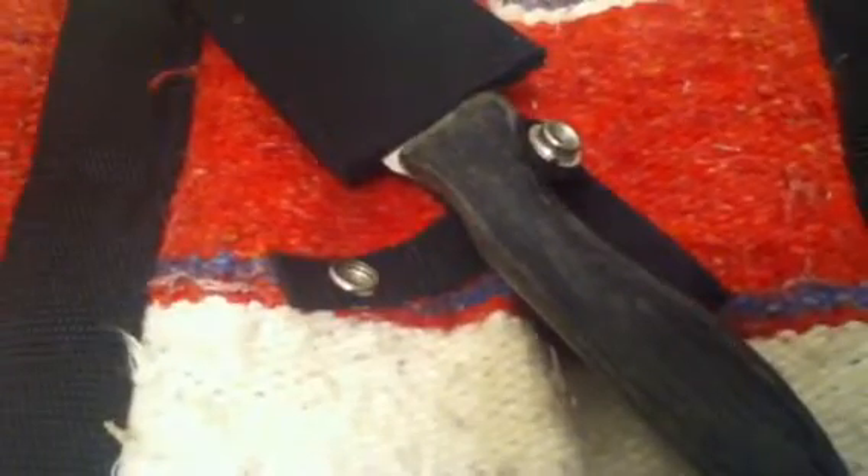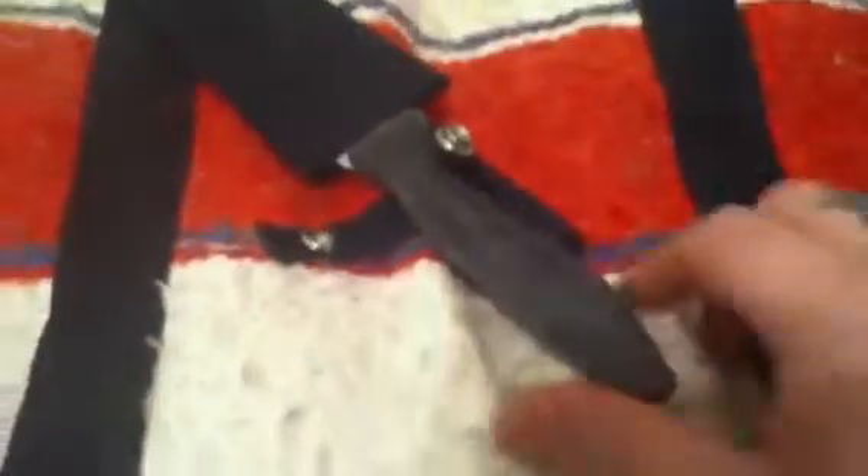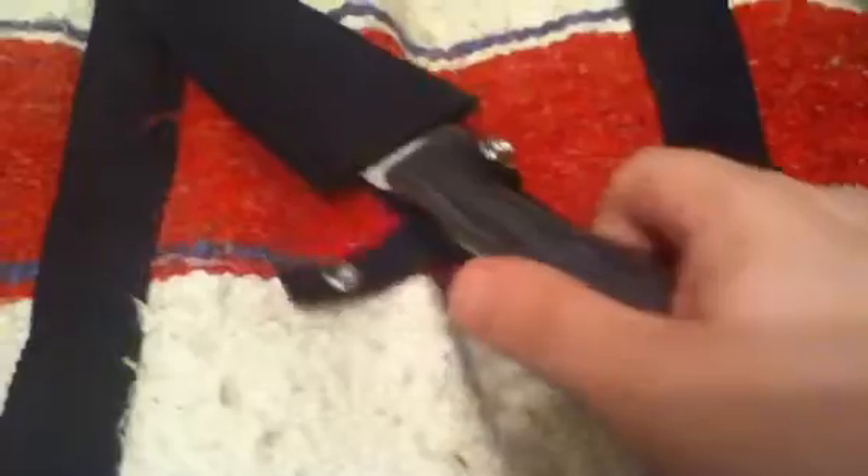Hello everybody, Synric77 coming at you today with a video response for Sugar Creek Forge. Hi bro, this is what I have done so far. This will be the knife.